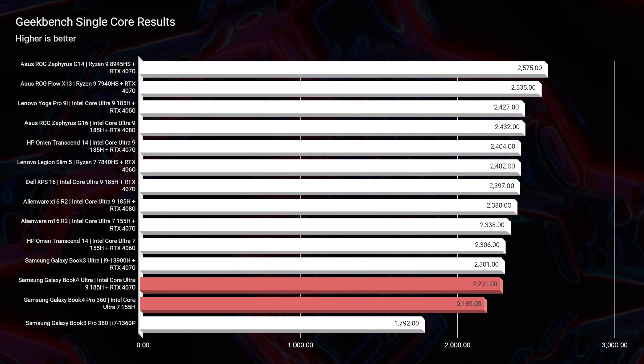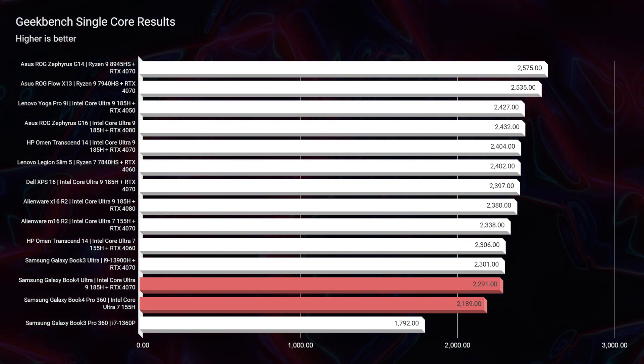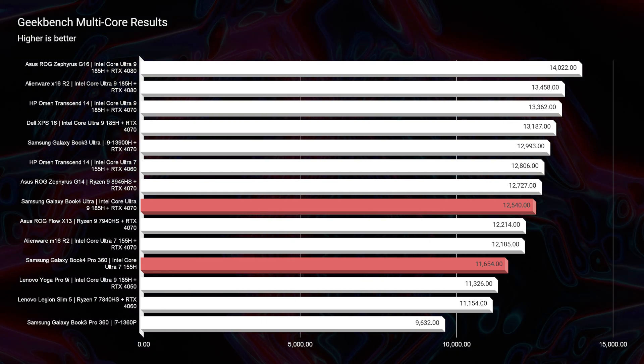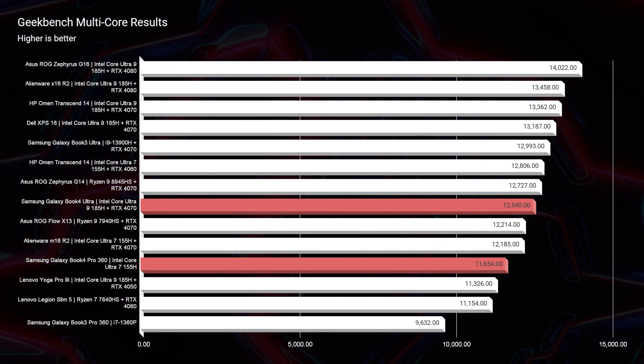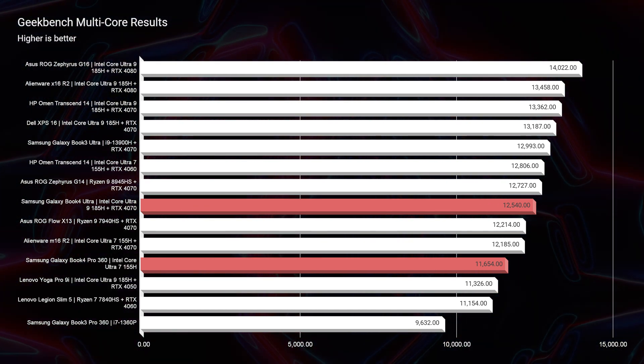Getting into the Geekbench single-core and multi-core scores, the laptops are basically neck and neck in simulated benchmarks. As we go from single-core to multi-core, they start to spread out a little bit between the Ultra and the Pro 360, but not by a lot — which was surprising given that the two CPUs are marketed as having quite a significant performance gap.